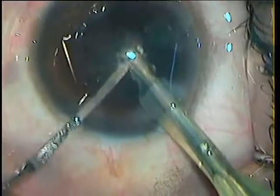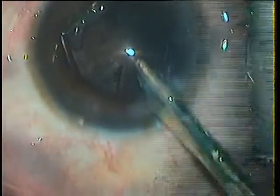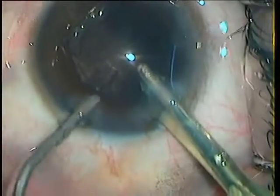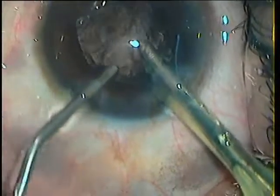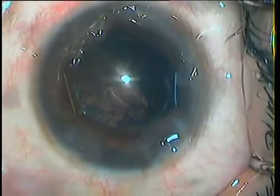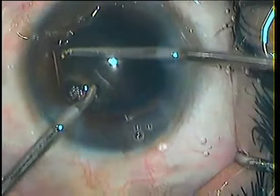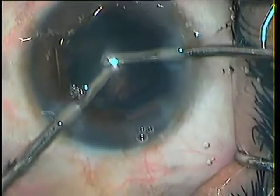I use an iris depositor towards the end. And before I take the probe out, I inject visco into the AC. Cortex removal is done by bimanual irrigation and aspiration.